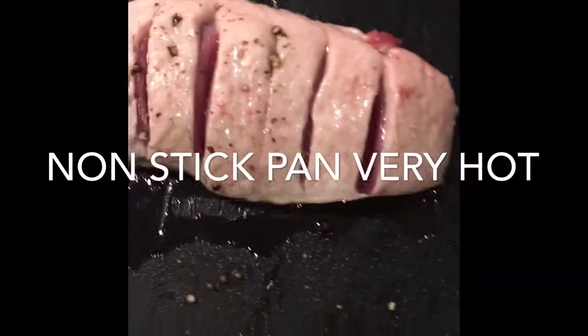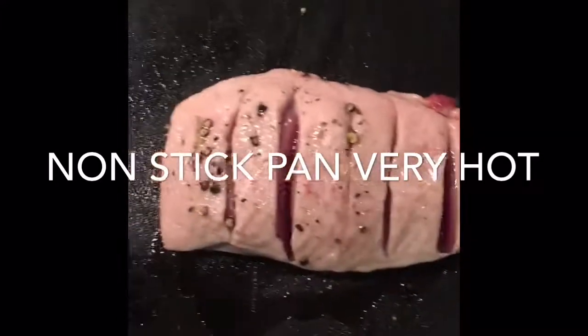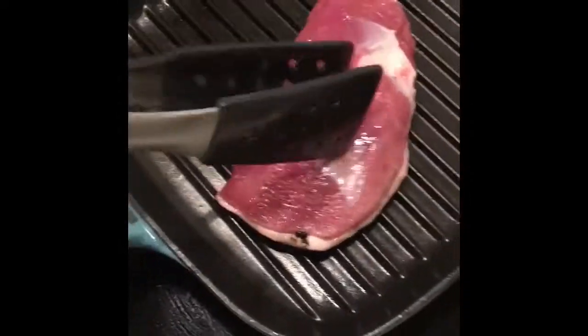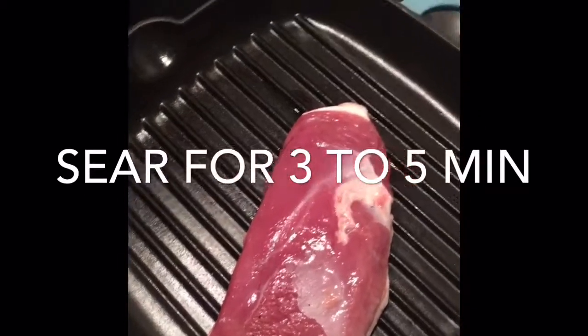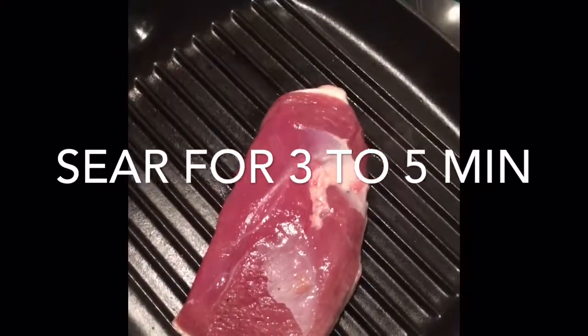Make sure the duck portion is at room temperature before you start. Basically I'm just going to sear it in a hot pan. We're going to give it five minutes to sear, then turn it for one minute, and then stick it in the oven.